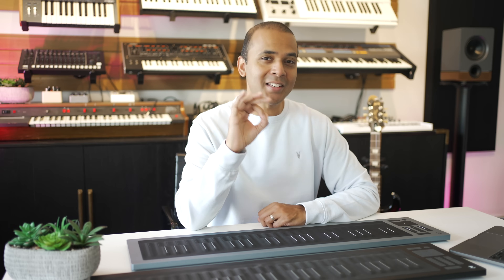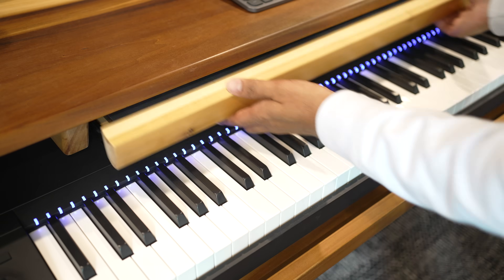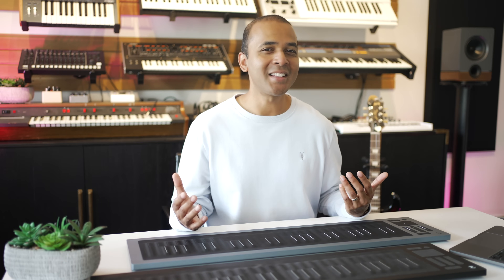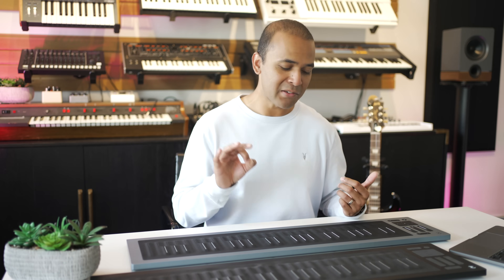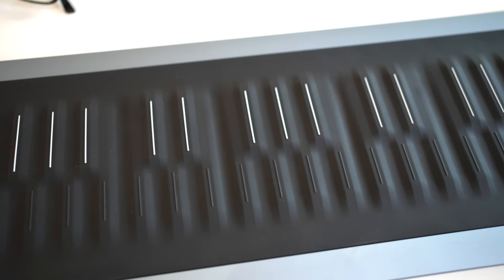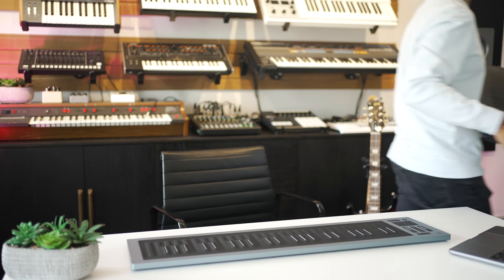MPE has come a long way since my first Seaboard video. I had Monkwood build a separate dedicated drawer for the Seaboard Rise into my desk because this is not a typical keyboard. It's an extremely expressive and unique instrument and nothing I can put in my main keyboard drawer can replace what this can do. A lot has changed since this original version was out.